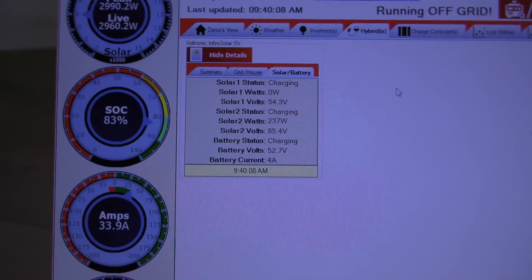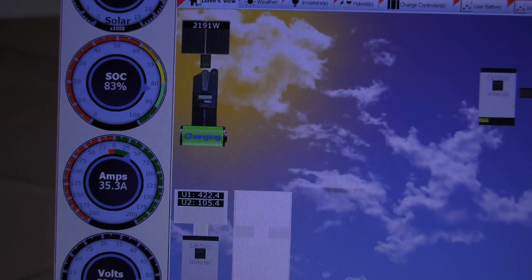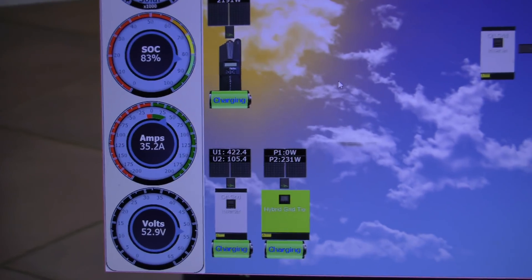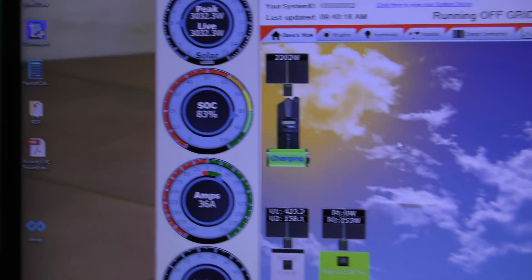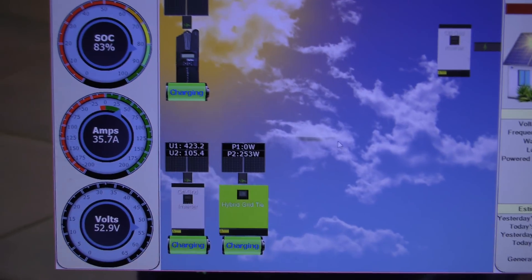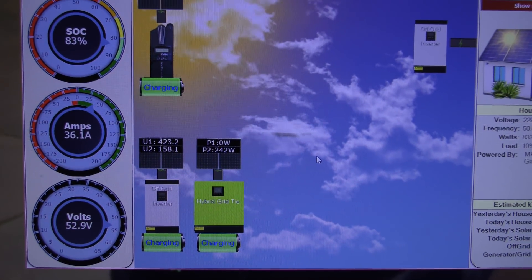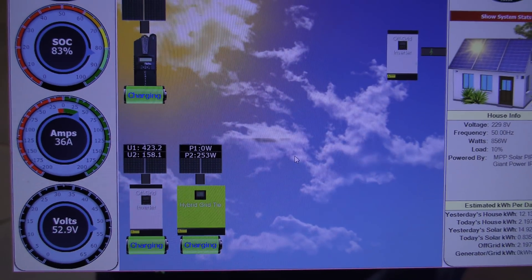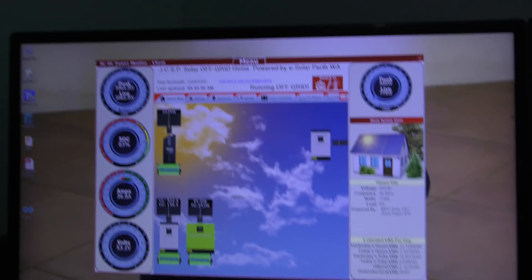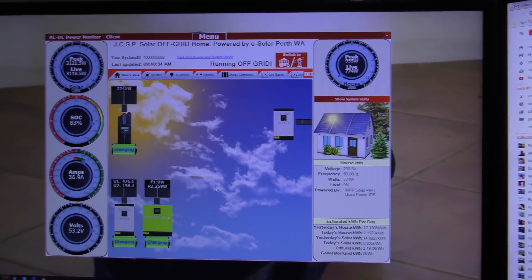Thanks again for such a great program, Jeremy. It allows me to see what's going on with not only my system — how many amps and state of charge — but it also lets me detect problems on the roof right here at my desktop computer, which is absolutely awesome.